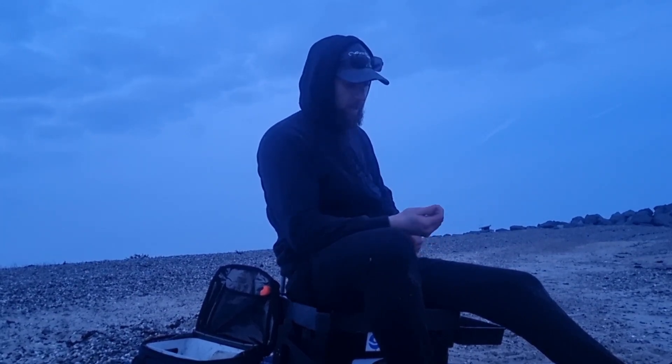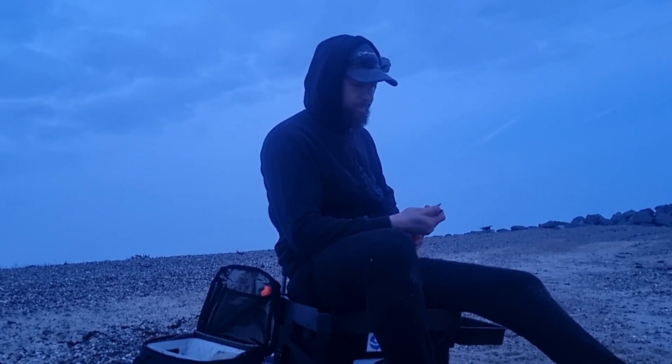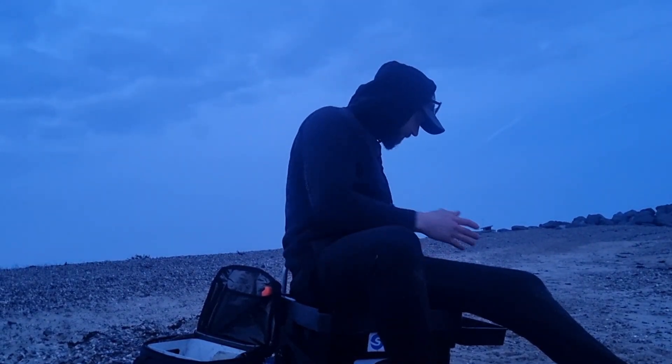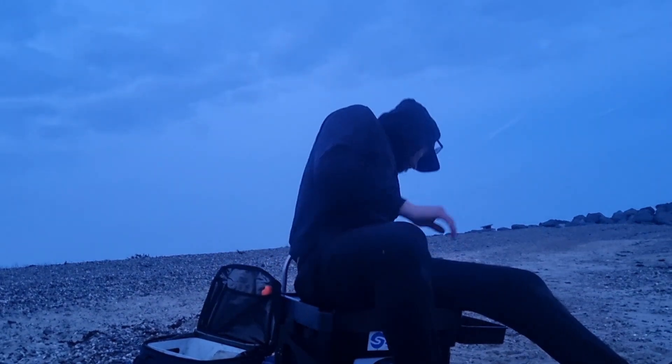Losing the light quite quickly to be fair, so I'll get the lights out in a bit. Hopefully you can still see me.